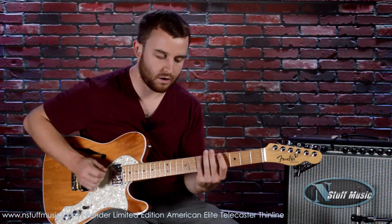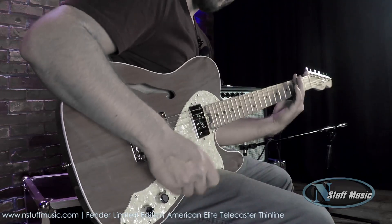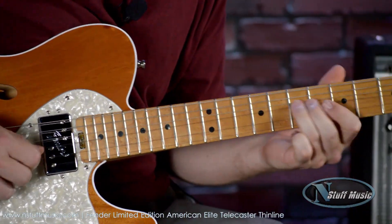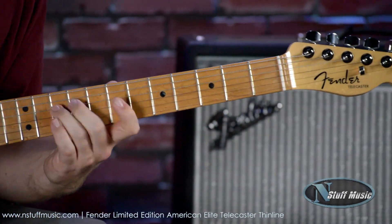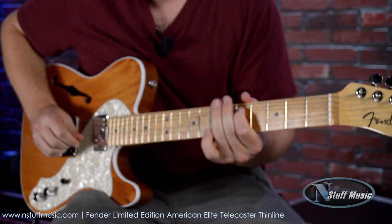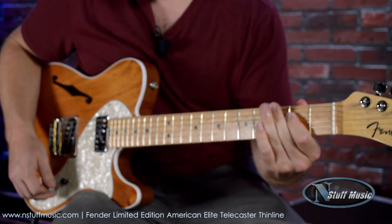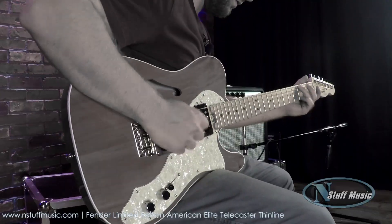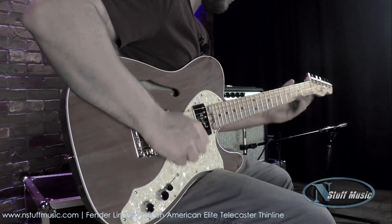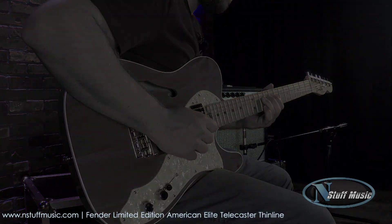Here's the neck in the middle with the neck coil tapped. Here's the middle with the neck in full humbucking mode. And here's the neck in full humbucking mode. And finally, here's the bridge by itself.